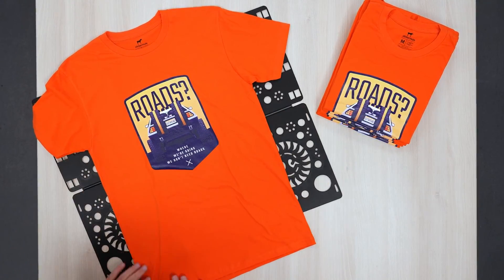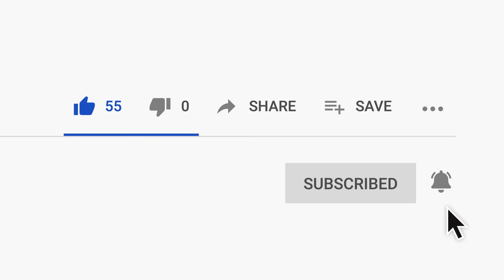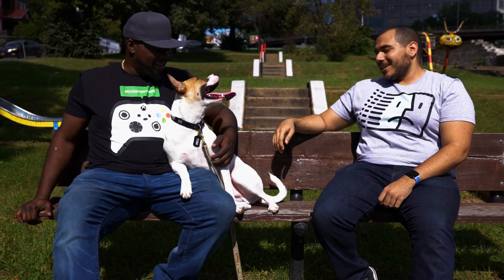If you found this video useful, give it a thumbs up, subscribe, and click the bell to stay up to date on future videos. And if you have any questions, feel free to leave them in the comments below.